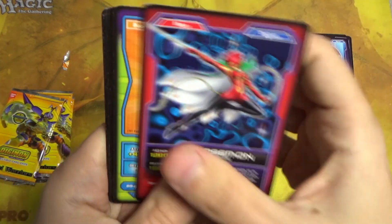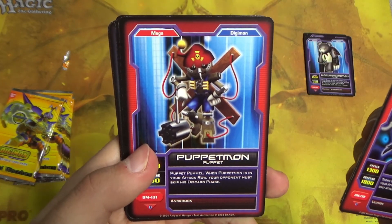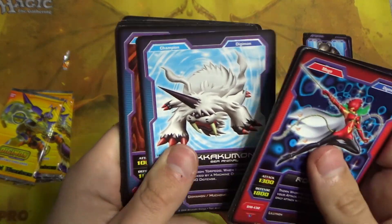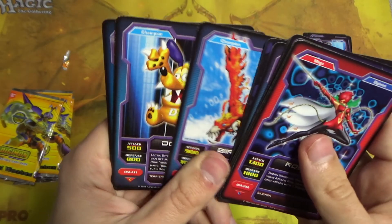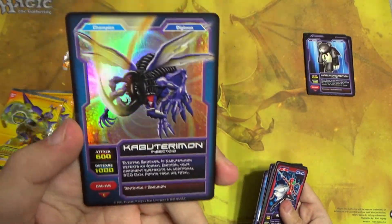Rosemon, Rika, Puppetmon — one of the dark masters from season one — JP, Ikakumon again — we have our first double — Veedramon again, Energy Plugin... what the heck? And Kabuterimon. This is like 80% of the same pack that we just got.